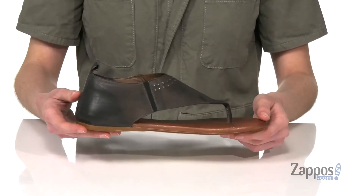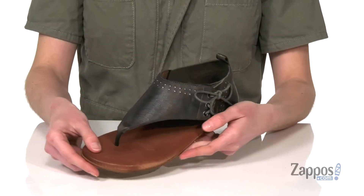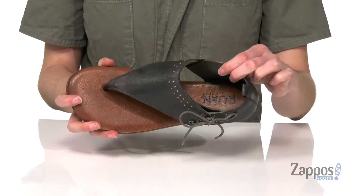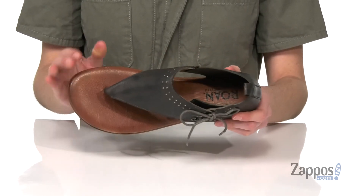There's a back pull tab too to help you out. They've got a leather upper with studded metallic hardware on top. Inside has a leather lining and it's nicely padded all through that leather footbed.